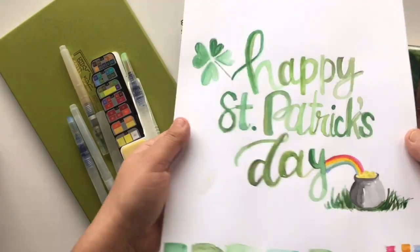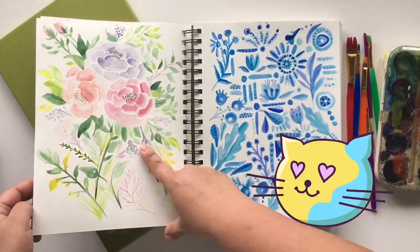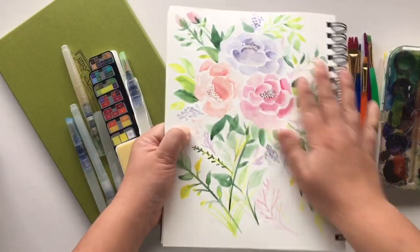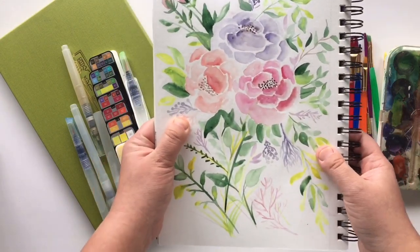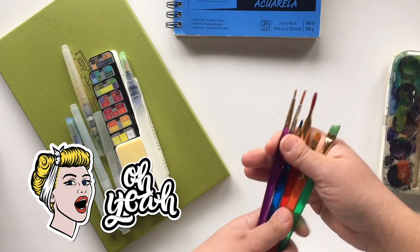It does dry a little bit crinkly but it's still usable. Our goal today is to paint some flowers — some very light flowers. It involves a lot of layering and colors because there is no white in watercolor.